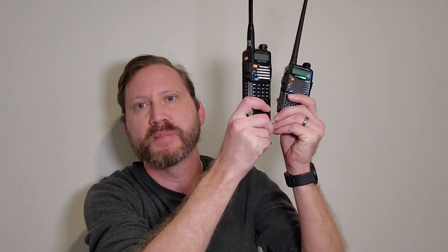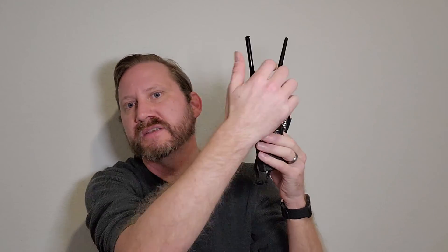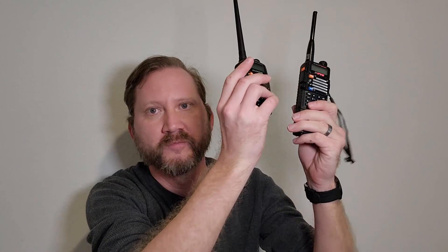The biggest advantage to using this radio is that you only have to make one antenna penetration, and you only have one battery to deal with. There's a thousand other videos out there showing two Baofengs with a cable connecting them to make a repeater. But if you have two radios, you've got two batteries, two power supplies, and two antennas to deal with. With the 8000D, you have one radio that does the job of both of these.